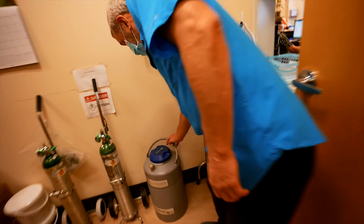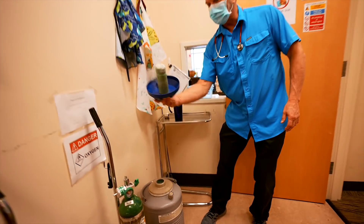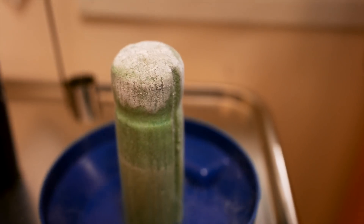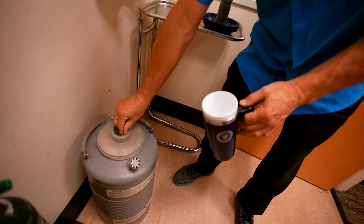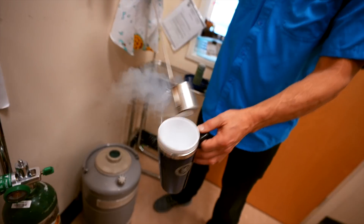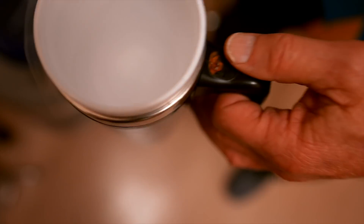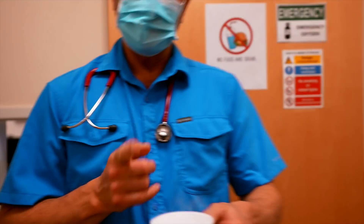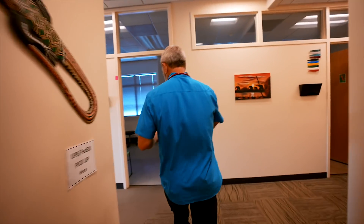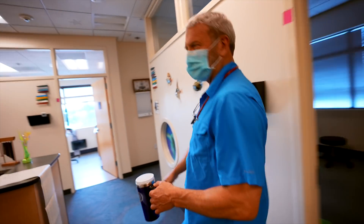So this is the container for liquid nitrogen. Now, it is a liquid that is so close to the vapor point that it can just evaporate almost instantly. This is the only legitimate use for styrofoam right here. You can recycle it — they pay you by the pound. Styrofoam? No, just joking.